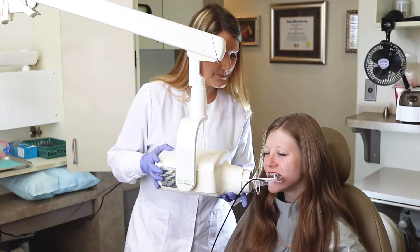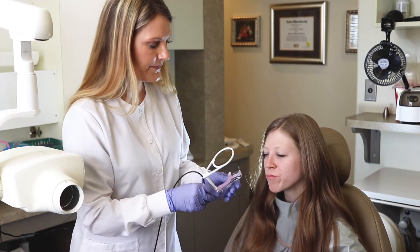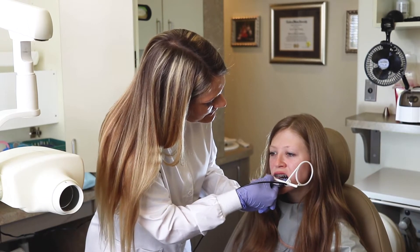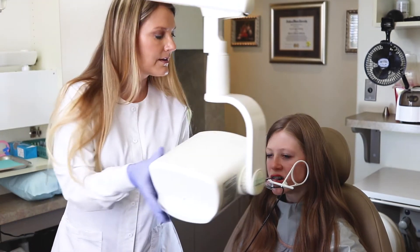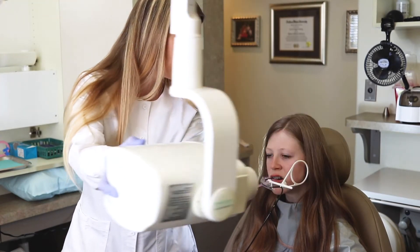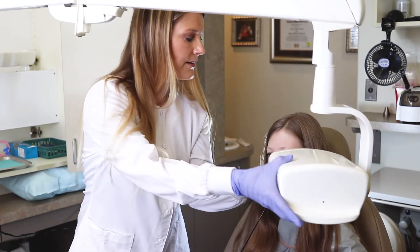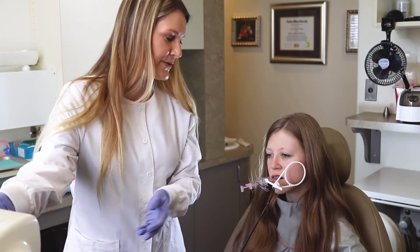We'll take another one here, and then we're going to go to the other side. We're going to open it up and start down. One in the back there — just move forward a little bit, about by ten, gently. We're going to take one there, and now we're going to move to the other side.